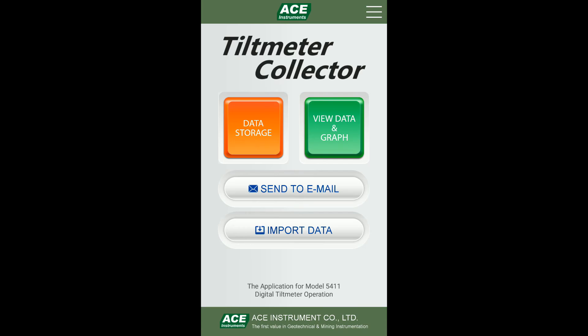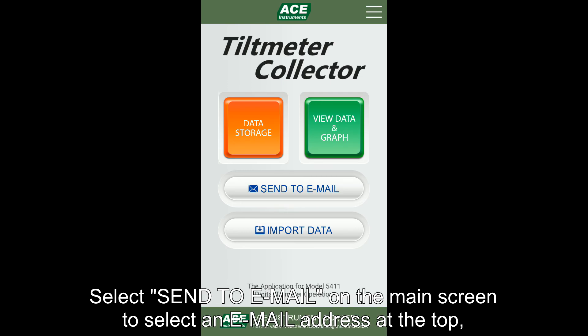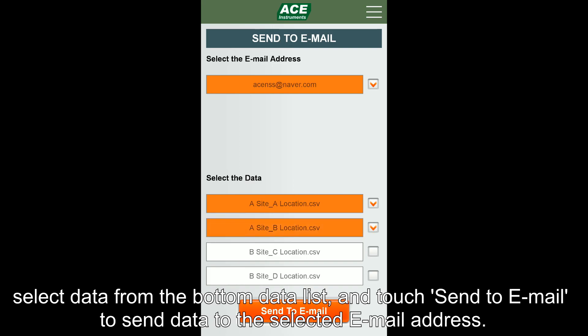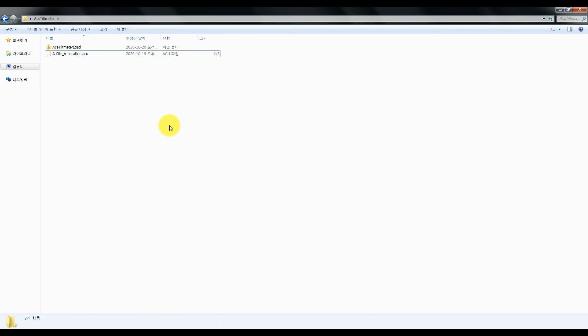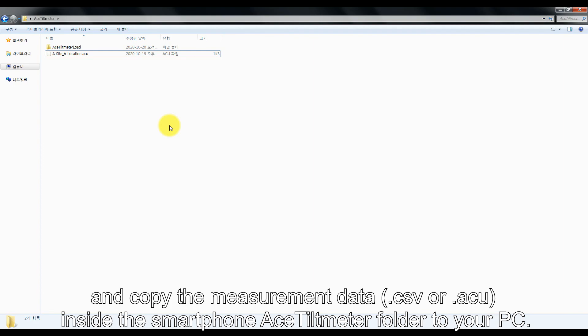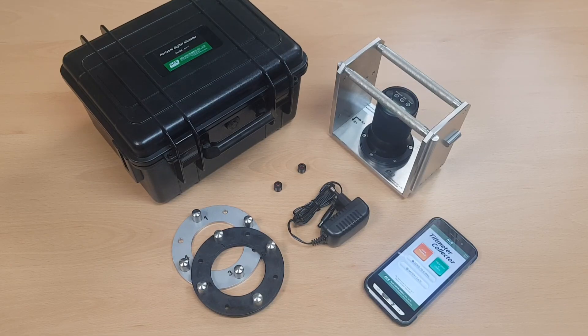Now we will learn how to download measured data to your PC from your smartphone. The first method is to send it via email using the Tilt Metal Collector app. Select Send to Email on the main screen to select an email address at the top, then select data from the bottom data list and touch Send to Email. The second method is to copy directly using a USB cable. Connect your smartphone to your PC with a USB cable and copy the measurement data in CSV or ACU format from the Tilt Matter folder on your smartphone to your PC. This concludes how to use and handle model number 5411, the portable digital tilt meter.